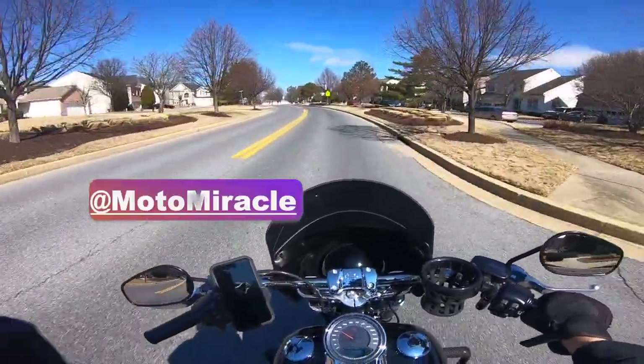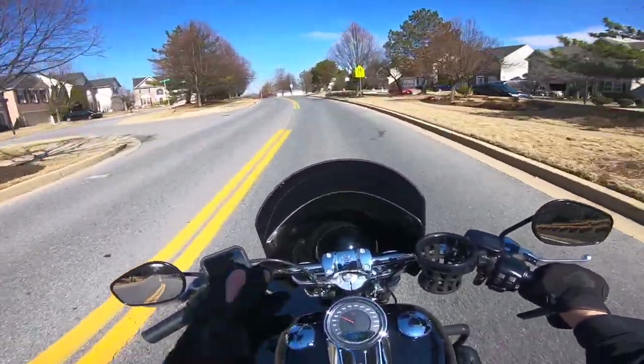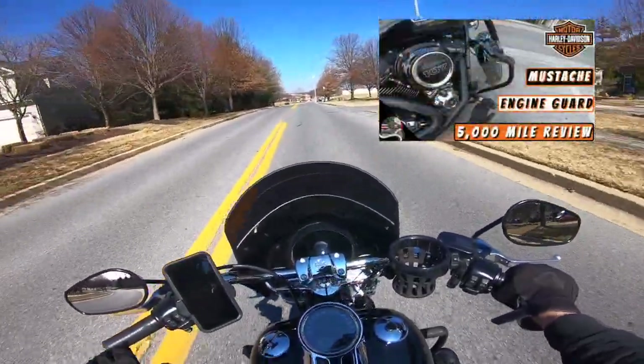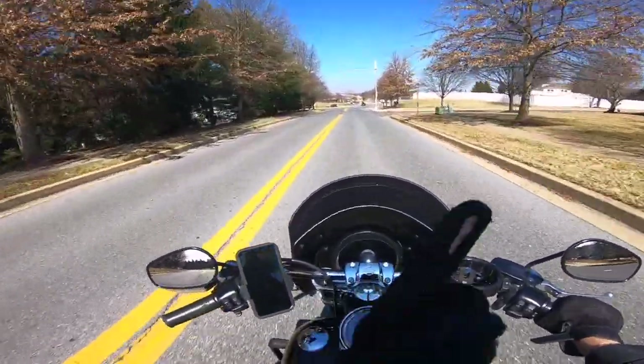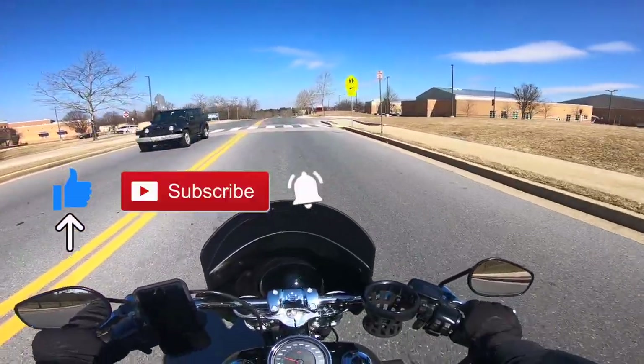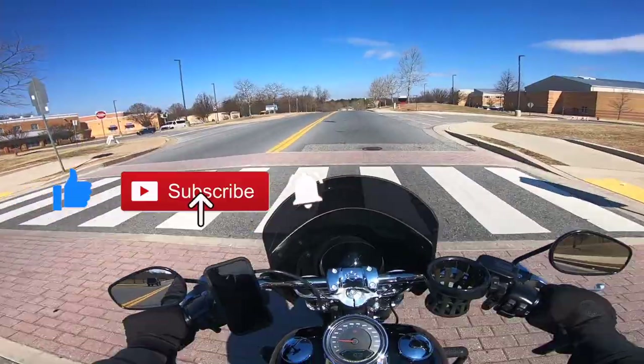First thing — if you have not watched my first impressions or the 5,000-mile product review on the Harley Davidson mustache engine guard, I highly recommend you watch those first. I'll put them up here.